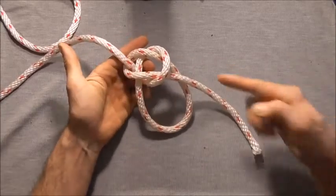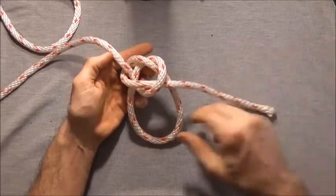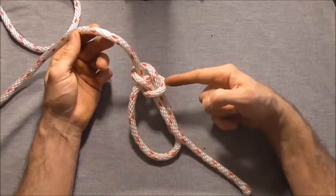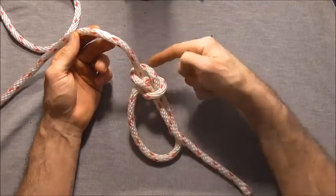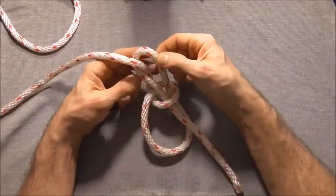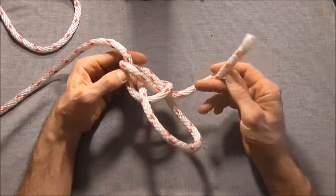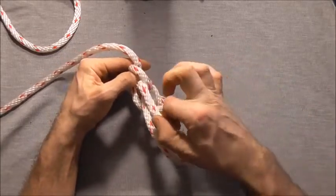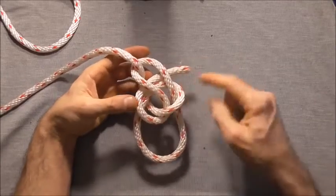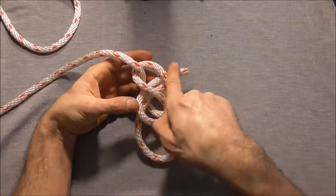That's our regular bowline, and I'm going to feed out a little bit more tail end because I'm going to need it. If we look at our bowline, we'll look at where this rope passes around the standing part at the back. We can lift that up, and then I'm just going to take my working end and tuck it down through that gap, so it comes around the back and then through there.